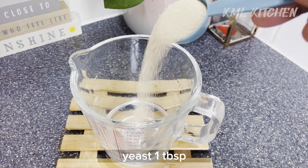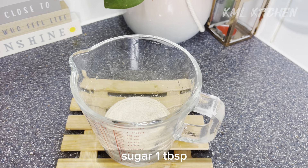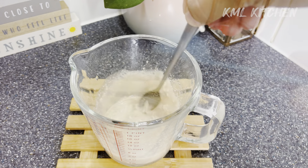First of all, we have a mixture of yeast. We use 1 teaspoon of sugar, 1 tablespoon of sugar, and 1 tablespoon of yeast.